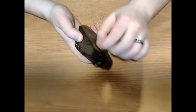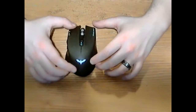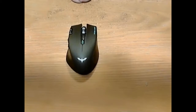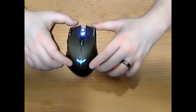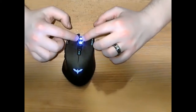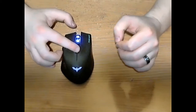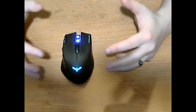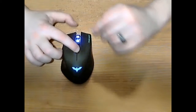Let me get back to showing you the mouse — we need to plug it in, that's why it's not staying lit. There we go, now we're lit up again. So I want to show you the different colors this mouse can display, because those colors are indicative of the DPI mode the mouse is in.